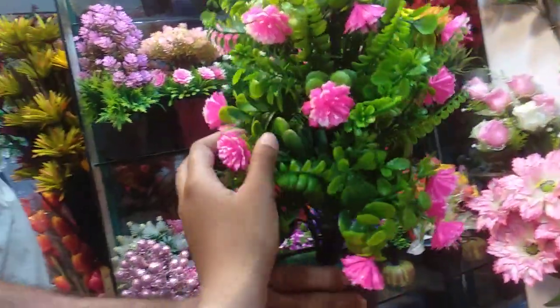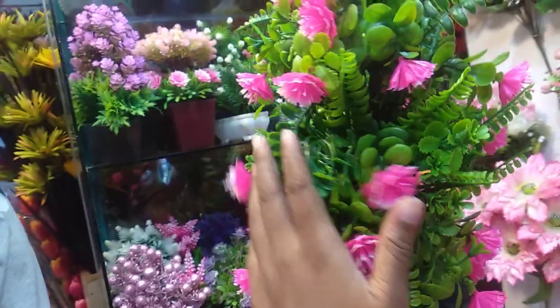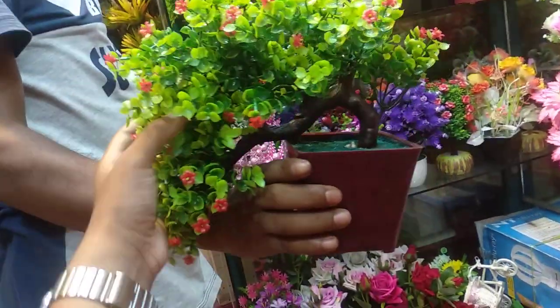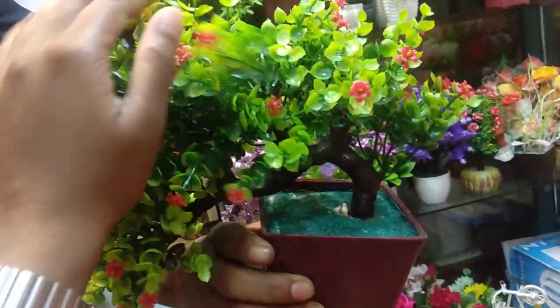You can see it's very beautiful — it's $600. What's this? $600. It's very beautiful. It's $300.